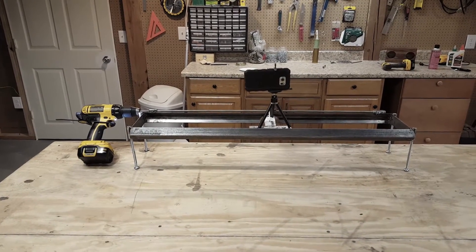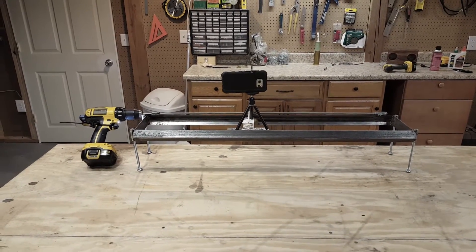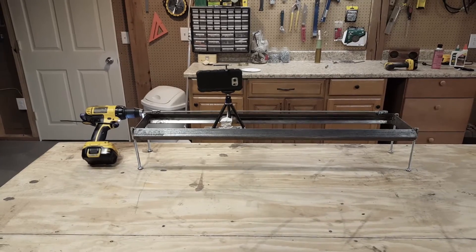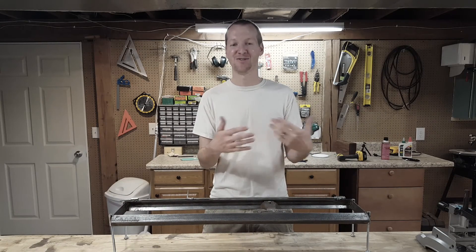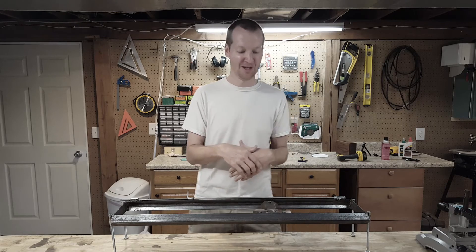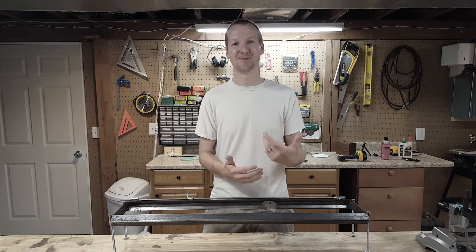I attach my drill to the end of the threaded rod and just use a clamp on the trigger to make the slider go. Well, that's the camera slider build — I hope you enjoyed it. I'll have all the materials you need in the description below, and if you enjoyed this video please subscribe. Thanks.